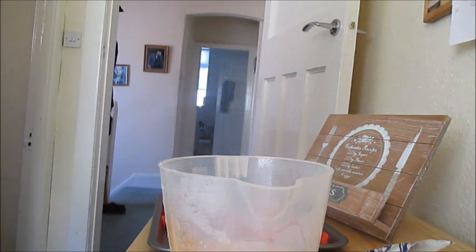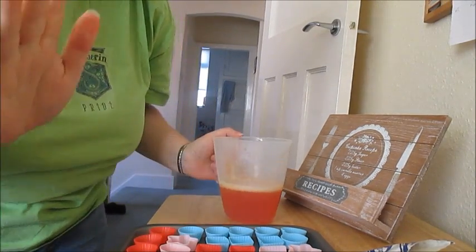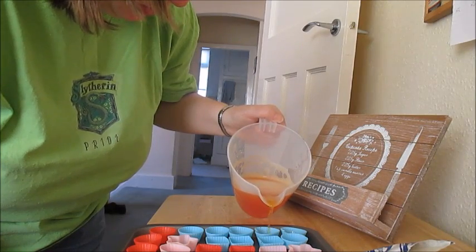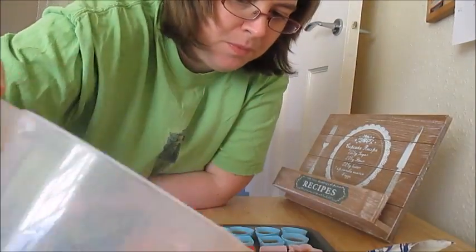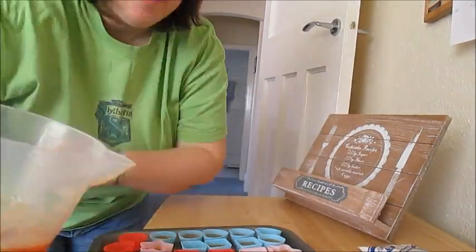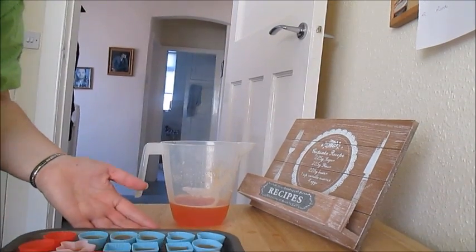Once you're happy that's dissolved, you're just going to put half the mixture in the jelly molds — this is where it always goes a bit messy for me — so you're just going to cover the bottom. Once the tray is filled, you're just going to pop that into the fridge to set for about 10 minutes.